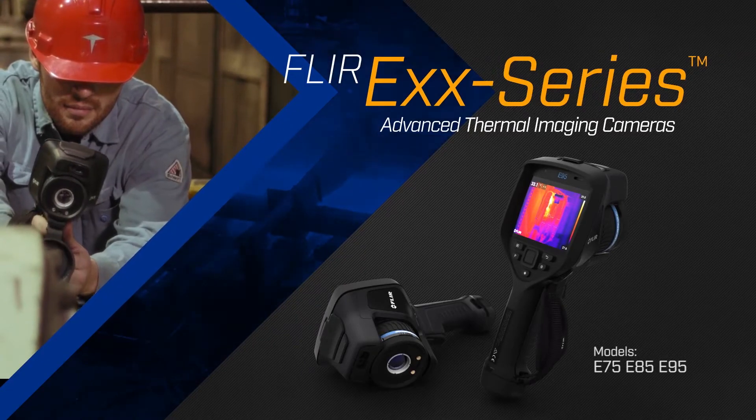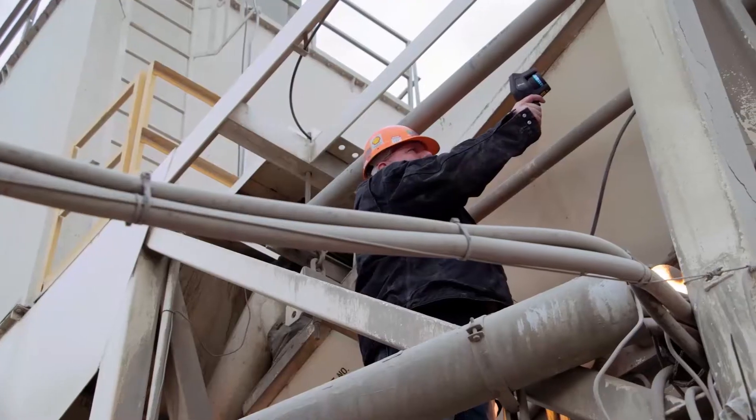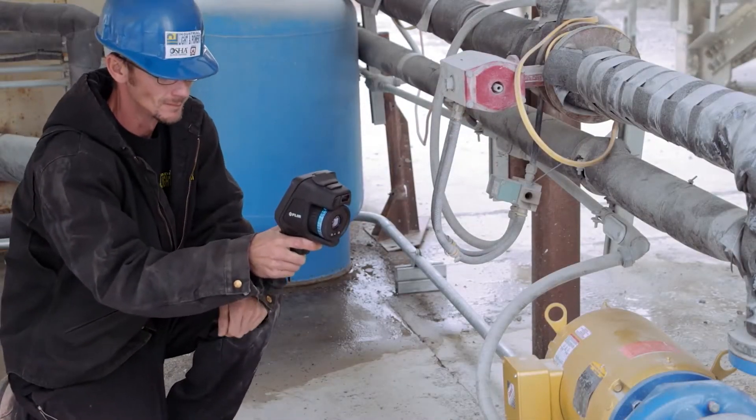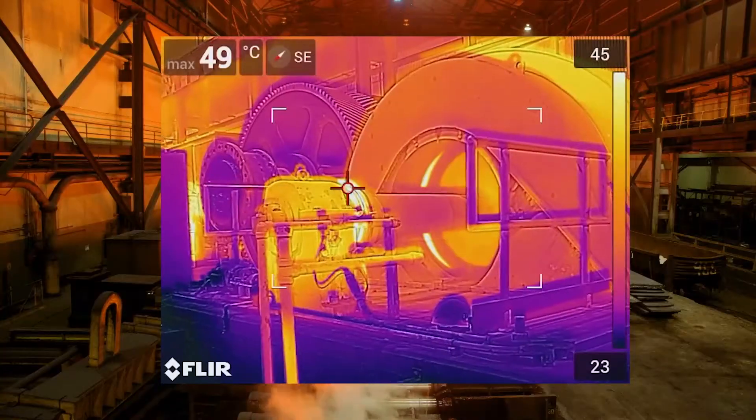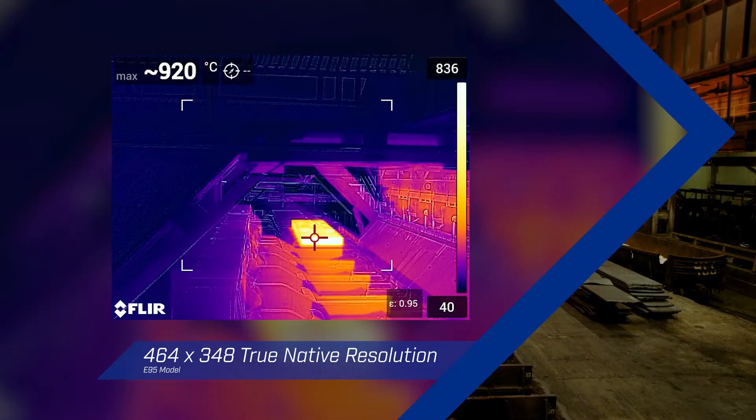The FLIR EXX series gives you the tool you need to survey your work site top to bottom, so you can fix problems quickly and maximize uptime. The EXX series offers up to 464 by 348 true native resolution.